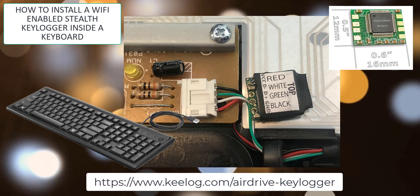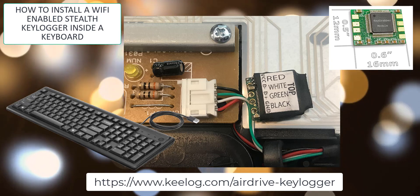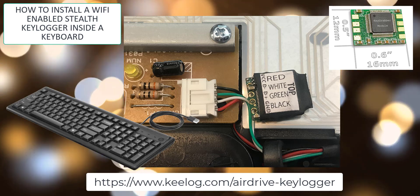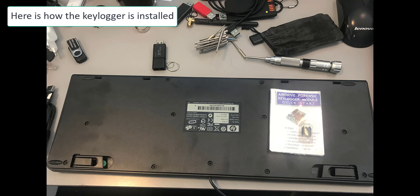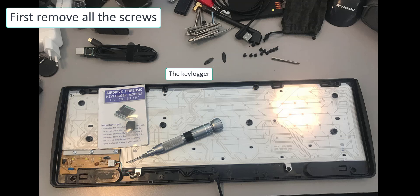Hi, today I want to show you something that I find very interesting, fascinating. I bought this AirDrive keylogger which is intended to put inside a keyboard to be as stealthy as possible when you want to record keystrokes.